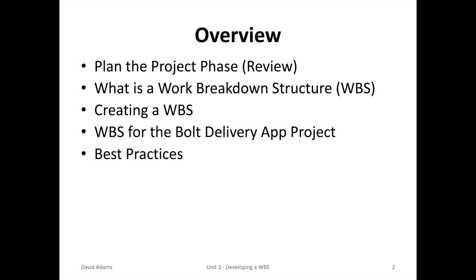In the Unit 3 lecture, we'll start to talk about the plan the project phase. We'll dive into what is a work breakdown structure, learn how to create a WBS, look at the Bolt Delivery App project as an example, and finalize with best practices.